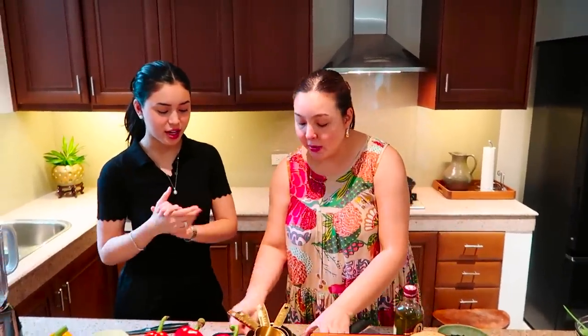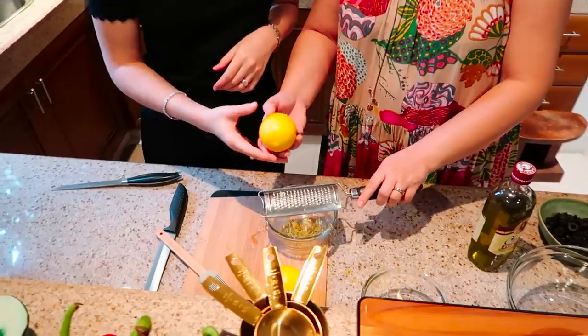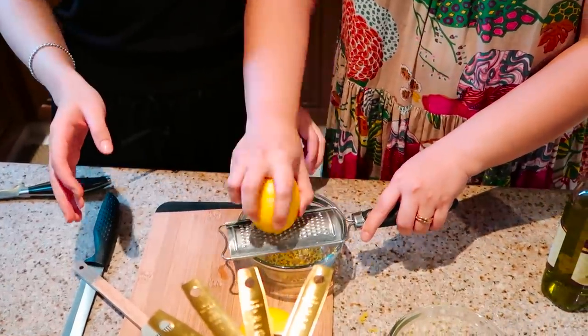Claudia, I also forgot to mention we need lemon zest. So you grate it — like that? Yeah, but we need the skin. You don't go so deep because it's going to get bitter, so just get the surfaces. Just the skin. Yeah, skin.